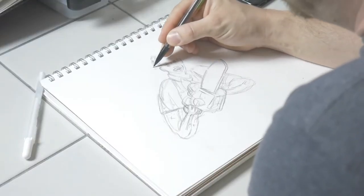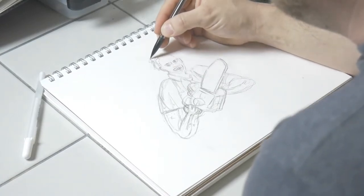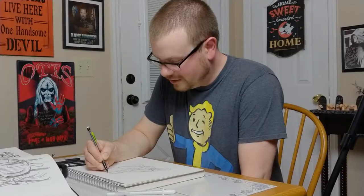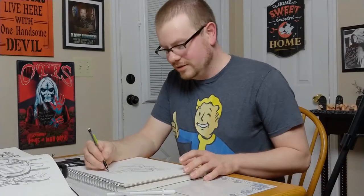Hair has always been really hard for me, but for a character like this, he's got really messed up hair, so there's not much you can do wrong. You just draw big, massive stuff with hair sticking out in all different directions, and you can't go wrong. You will add some highlights to this later.